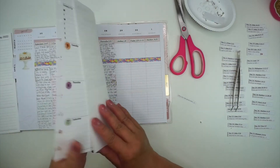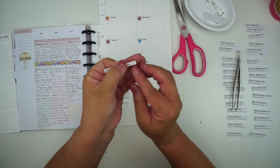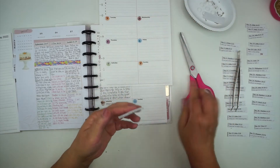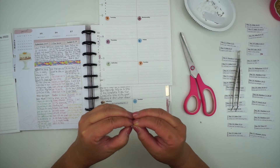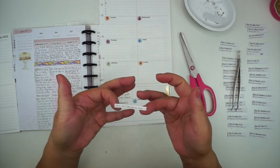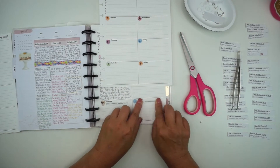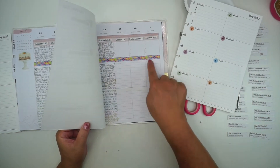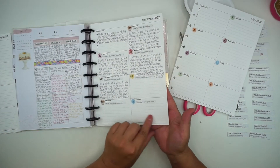Now I just have the verse, and I'll go ahead and put this on May 1st in my planner. I peeled off the backing, got my tweezers, and it just fits right there. Then I'll get my journaling prompt for May 1st, trim off the extra white, take the backing off, and put the prompt right under the day of the week. When I come to May 1st, I'll do my scripture writing, my little prayer in response, and then my response to the journaling prompt.